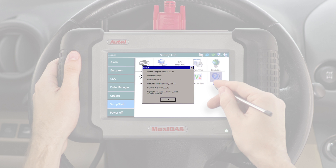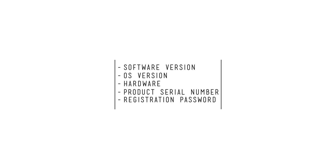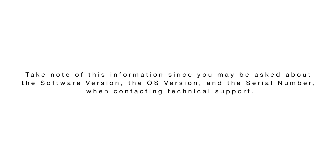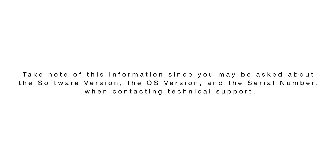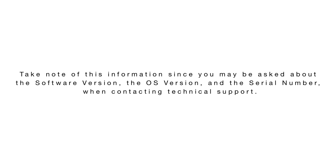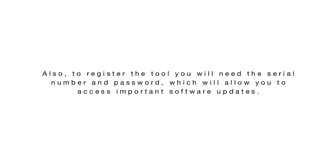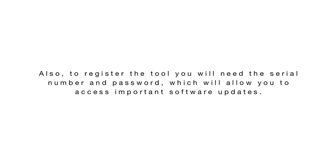Select the About button and a screen will appear with the following information: software version, OS version, hardware, product serial number, and registration password. Take note of this information since you may be asked about the software version, the OS version, and the serial number when contacting technical support. Also, to register the tool you will need the serial number and password, which will allow you to access important software updates.